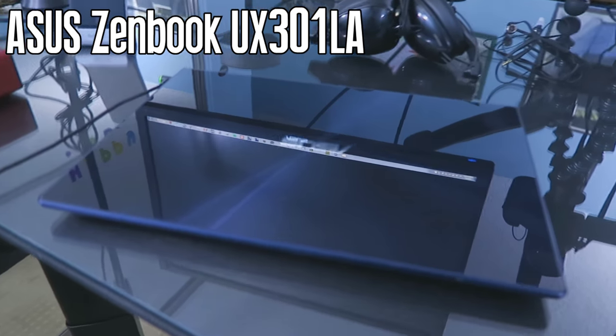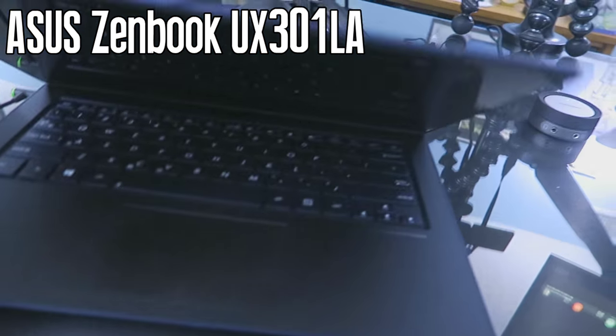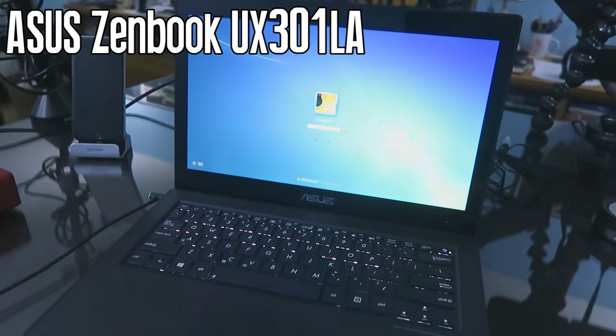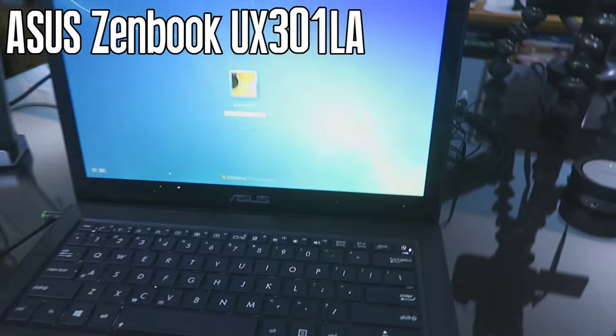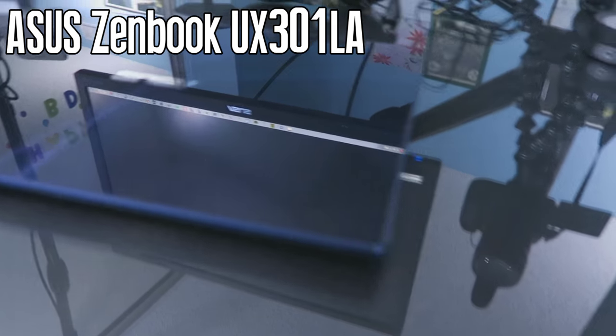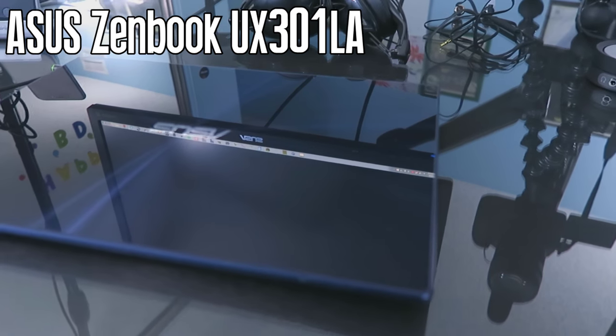This is my laptop that I use alongside the setup — it's an Asus, part of their ZenBook line. I think it's the 301, though I can't remember the exact model. It's pretty sleek, very thin, and actually goes very well with the glass top on the desk — almost like they were made for each other.